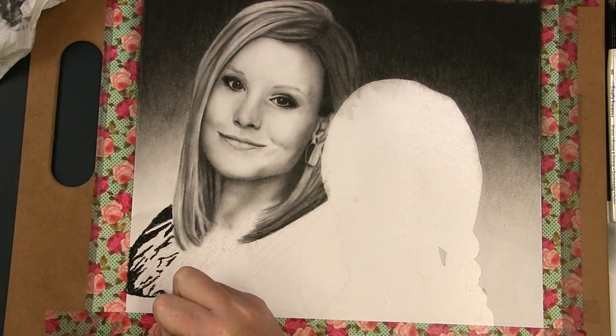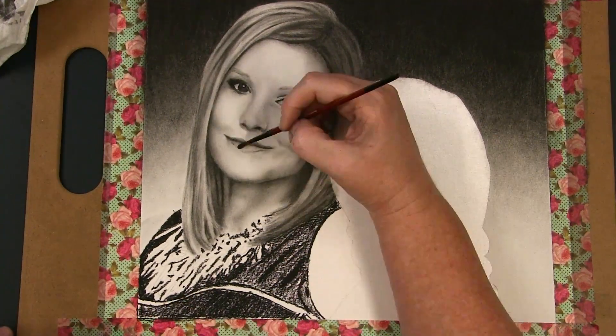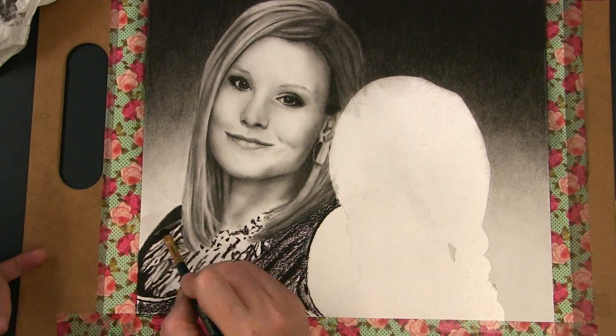I then move on to her shirt and necklace. I block in the darkest areas and use the blending stump and brush to soften and finish the final details.